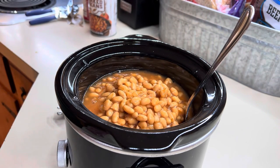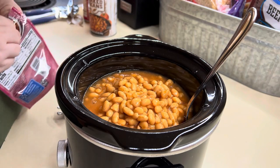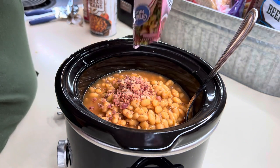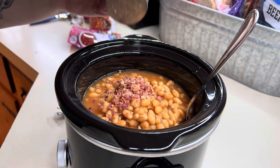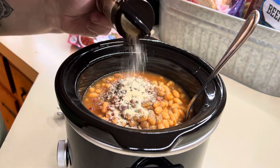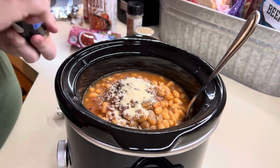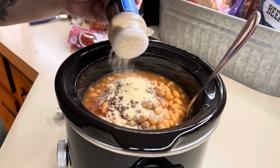We're going to add in some bacon — just going to use what I have left, which is not much. For seasonings, I'm going to add in some pepper — season with your heart — garlic powder, and onion powder.